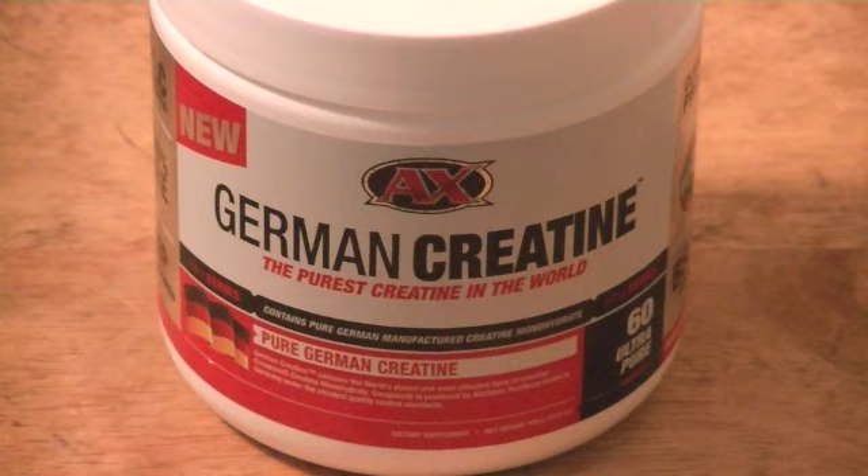I kind of got into them by accident because you hear Twin Muscle always talking about German creatine, which is Creapure. I got it for $9.99 at Smart Powders, and I must say it's pretty potent. It's very small — there are 60 servings in there.